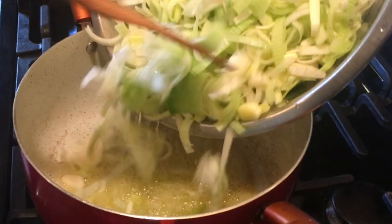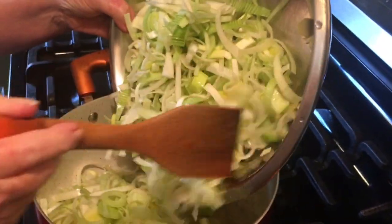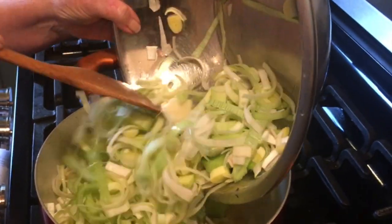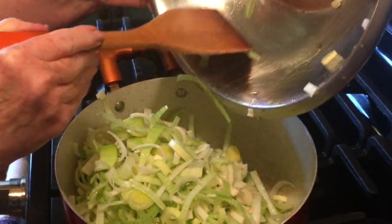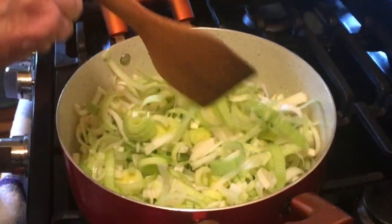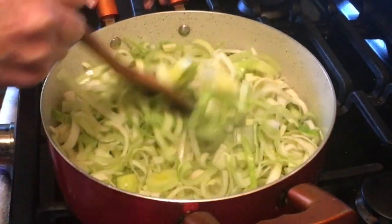The difference between making Vichyssoise and making just potato leek soup is all in the technique. Basically, the ingredients are the same, but the technique is very different. The first step is to sauté your leeks in the butter and olive oil, at which point we'll reduce the heat. You want to stir them to make sure they're well-coated with the butter and oil.